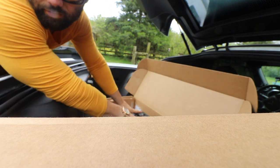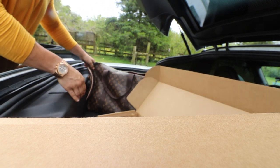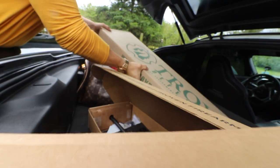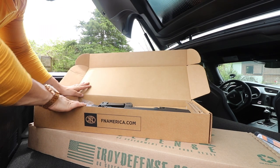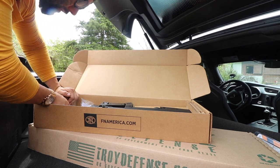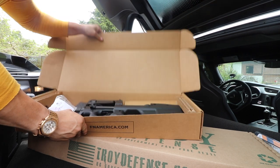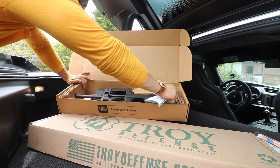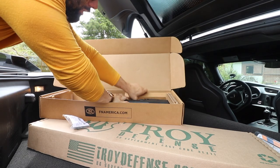All right, lads and lasses. Check out all the things that it comes in. Obviously you saw how the box was displayed, how the gun is. You have these two cardboard spacers in there — buffers, washers, whatever you want to call it.